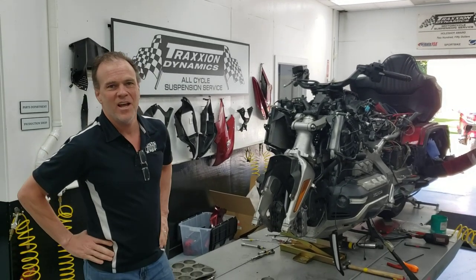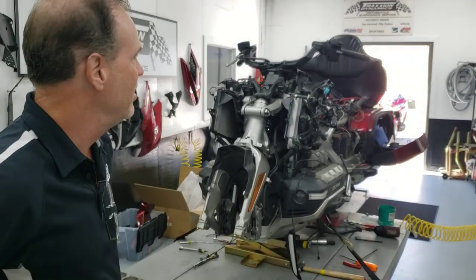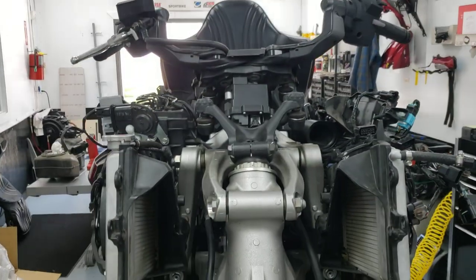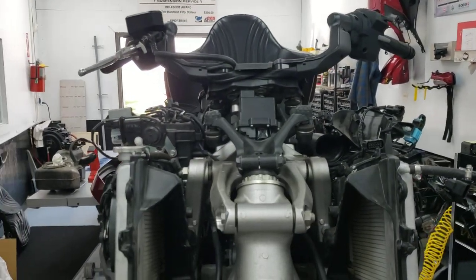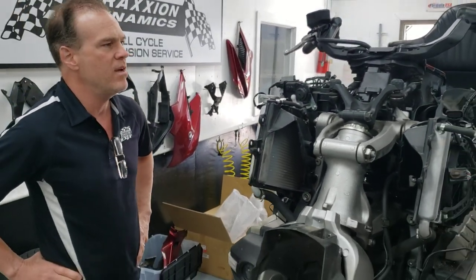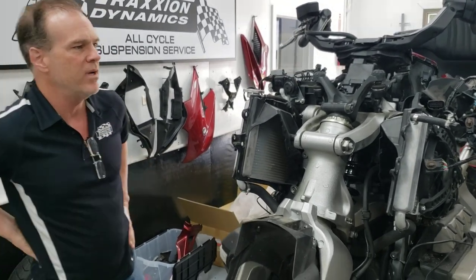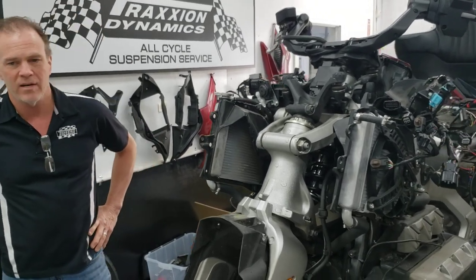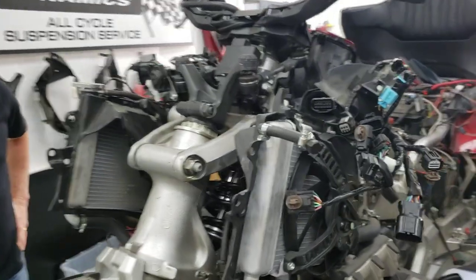Hello everybody, it's Max McAllister here. Today I'm just going to do a really quick video — I thought this was something cool and interesting you might like to see. This is a super severely stripped-down 2018 Honda Goldwing that's in our shop today. We're doing a suspension upgrade on it, but the owner had tipped the bike over and the fairing and mirror hit the ground, bending the fairing bracket, so nothing on the front of the bike was aligned anymore. He wanted it replaced, so while he was here he asked us to do the fairing bracket replacement.